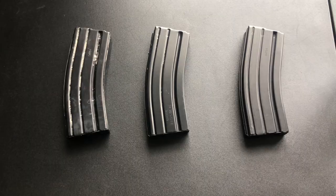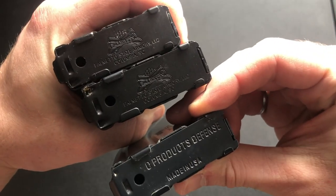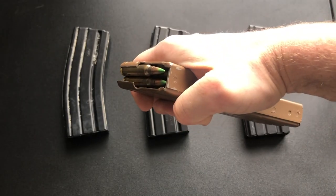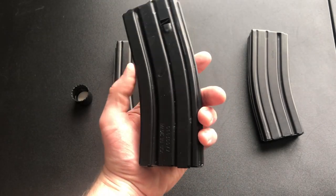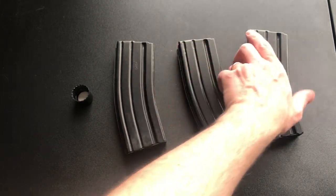First, get the mags you want to paint. I have a few Palmetto State Armory mags and CPD mags I want to paint. If your mags are loaded, go ahead and unload them. The mags I'm painting today are already unloaded. If your mags have a bit of dirt on them, it's really no big deal. However, if there's a lot of dirt, the paint won't stick as well.